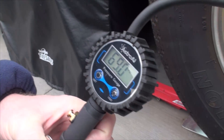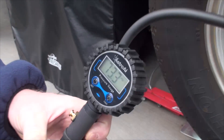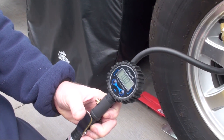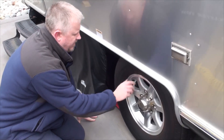Once it settles in — 69, so I've got one more. Now we're at 70 right there. I'm going to do that to all four tires and I'll be right back.